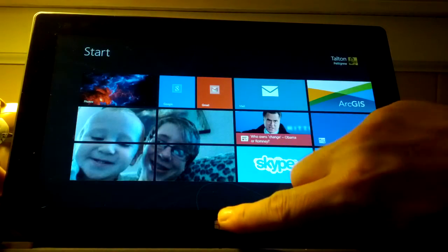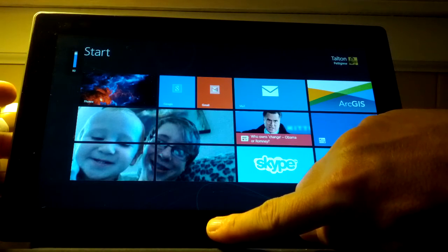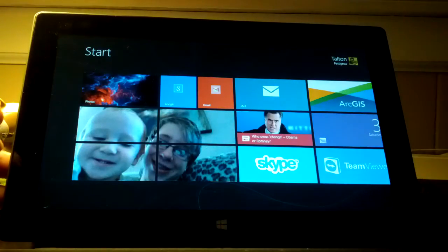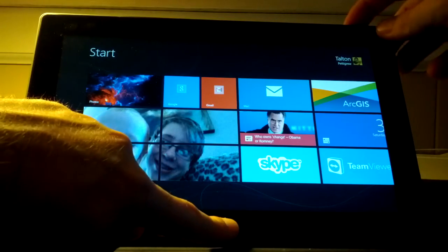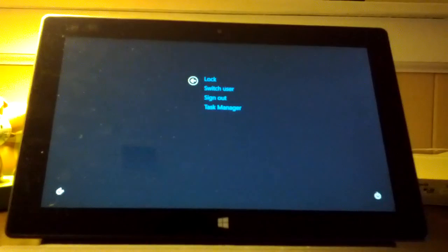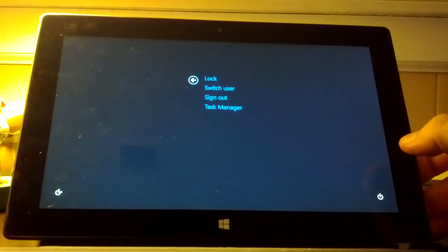You know how you can press the Windows key and Volume Down to take a screenshot? Just so you know, if you press the Windows key again and press the Power button, you will get a lock, switch user, sign out, or Task Manager window, along with your shutdown options and accessibility settings.